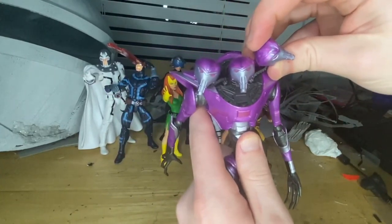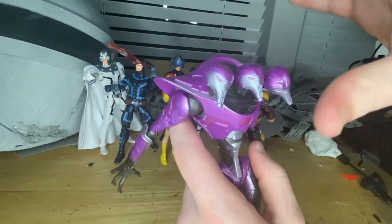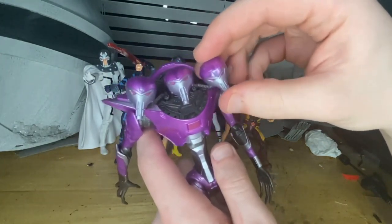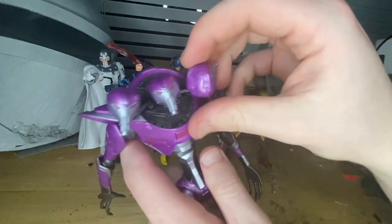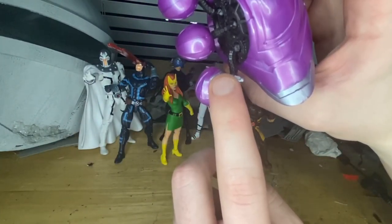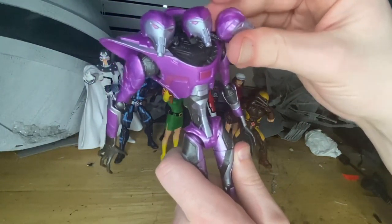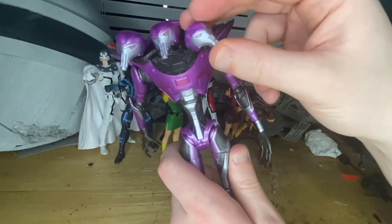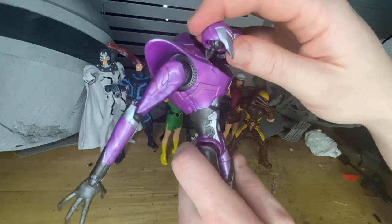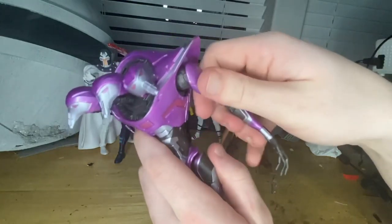Now let's go over the articulation. The heads can swivel — you can do a 360 rotation, though they'll hit each other. They're a little weird; you can rotate them until they hit that cord area. You can barely get them to look up and down, but you can make them look left and right kind of at an angle.